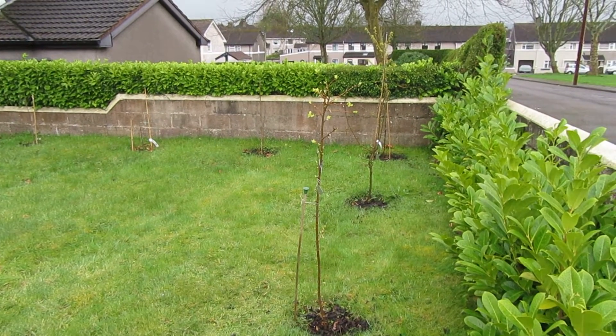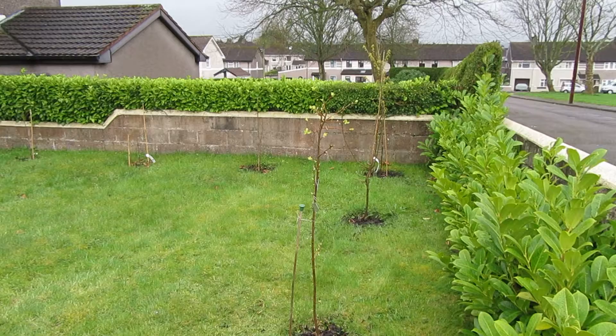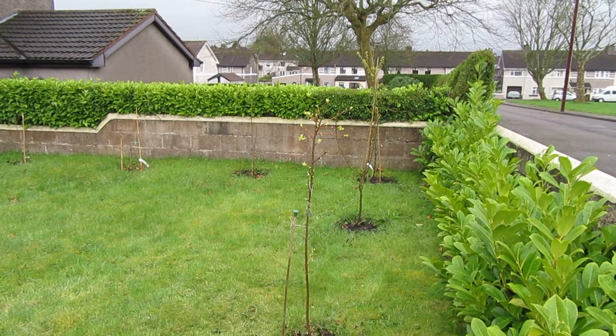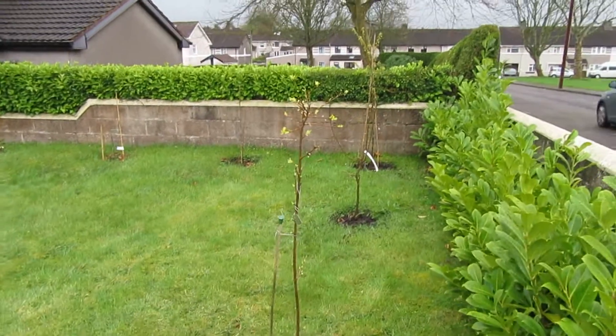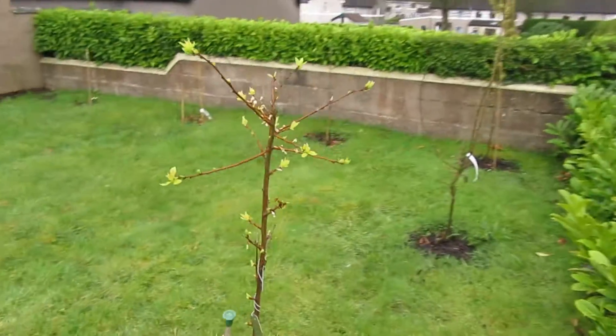I have a feeling this blossom wilt is caused by something along the lines of Monilinia — Monilinia laxa or something like that. If anybody knows how to prevent this problem, please let me know in the comments.